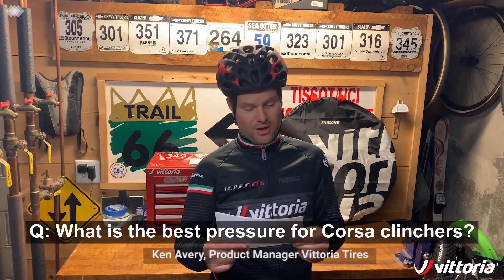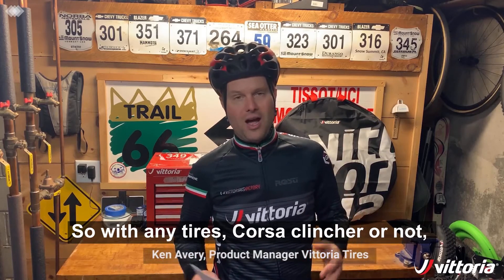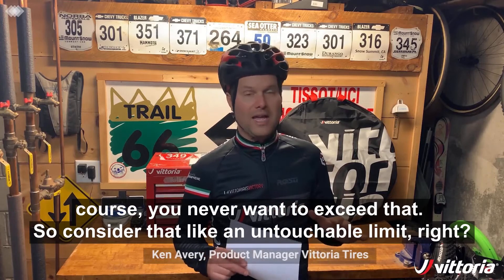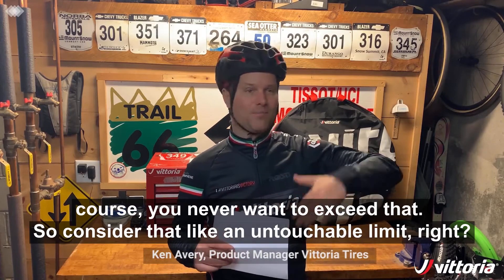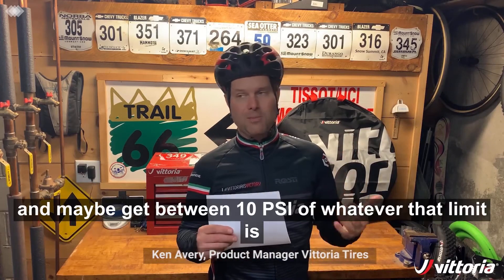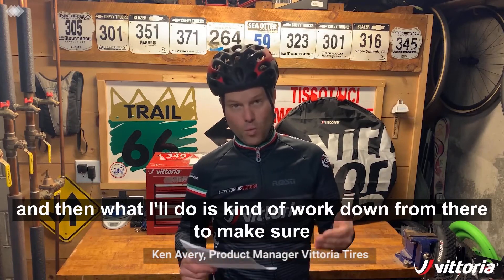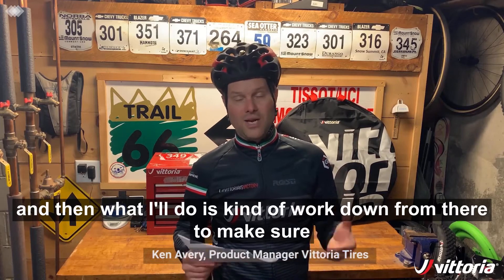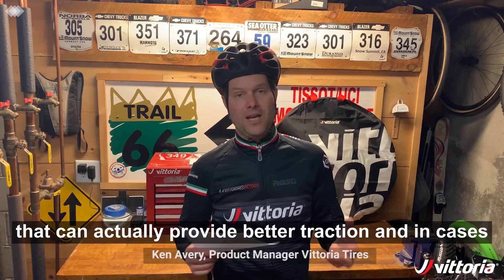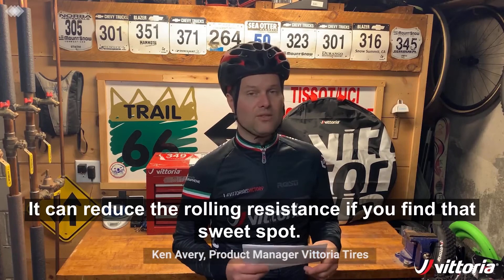What is the best pressure for Corsa clinchers? With any tire, Corsa clincher or not, there's going to be a max pressure rating on the sidewall, and of course you never want to exceed that — consider that an untouchable limit. What I typically do is approach that limit and maybe get within 10 PSI of whatever that limit is, then work down from there to make sure the tire is compliant and gives a little cushion. That can actually provide better traction and in some cases reduce rolling resistance if you find that sweet spot.